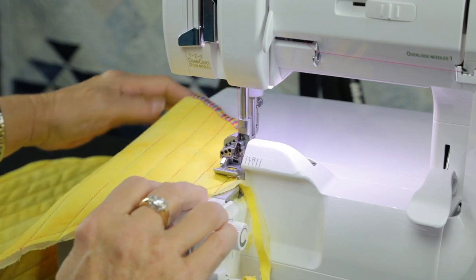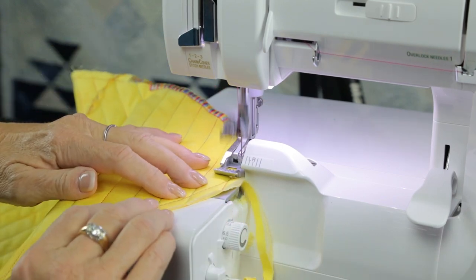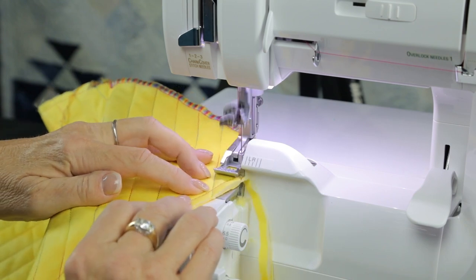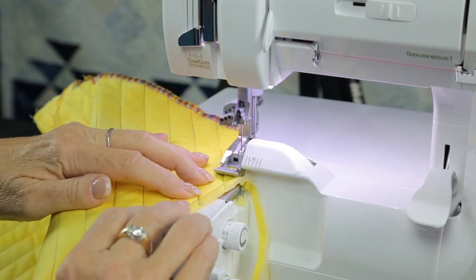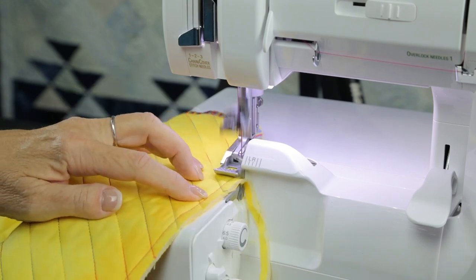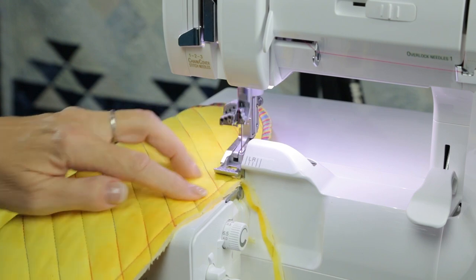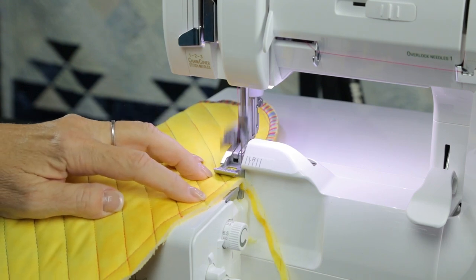Every once in a while you might have to stop and straighten your hands out a little bit. Just come right on around. I'm going to go across the straight area here and then go ahead all the way around the placemat, and then I'll start again when I get back close to the beginning and show you how to end this stitch.